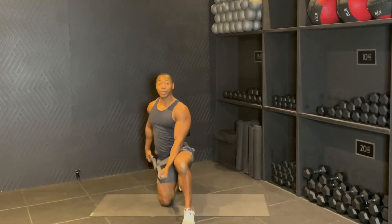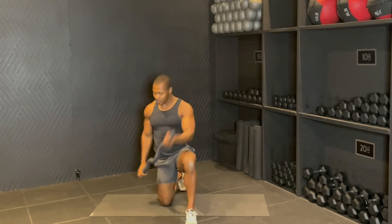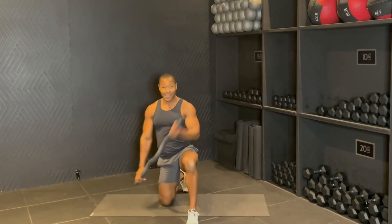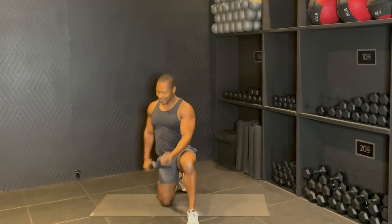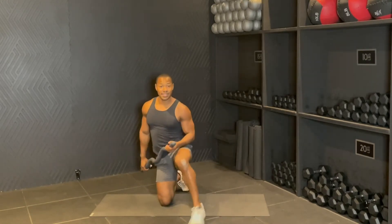Here we go. In three, two, one. Swim up, drop, up, drop. Nice. We got eight, down, seven, six, five, four, drop, three, two, one. Good. Let's go back to the other side.